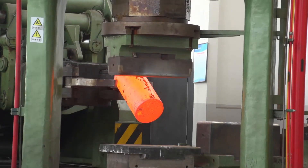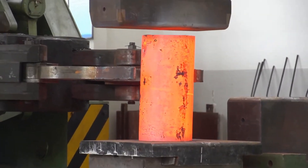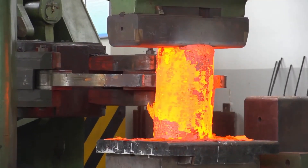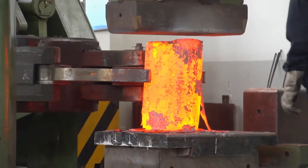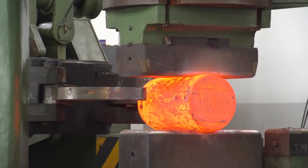This immense force allows the machine to deform large billets of metal — steel, aluminum, or titanium — into desired shapes and sizes through successive strokes. These machines are often used for creating components such as shafts, rings, discs, and other large industrial parts.